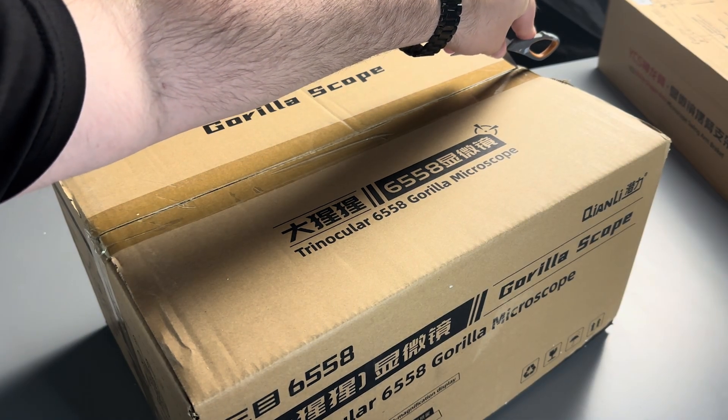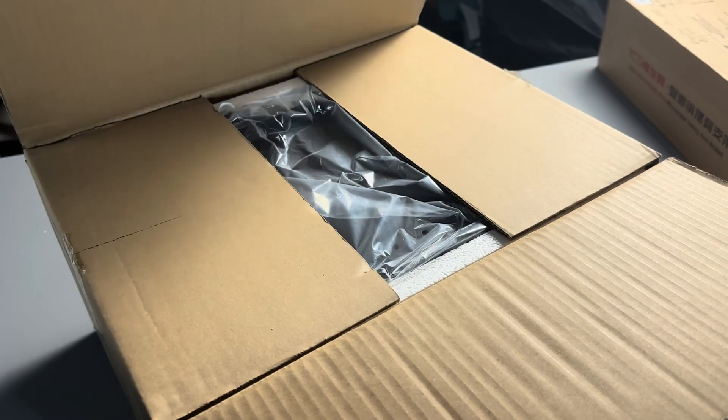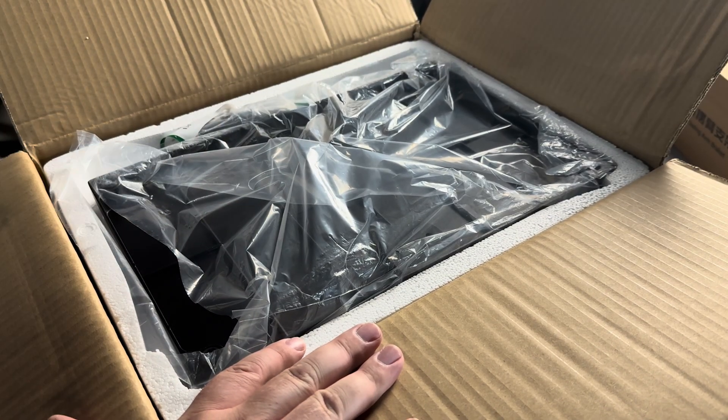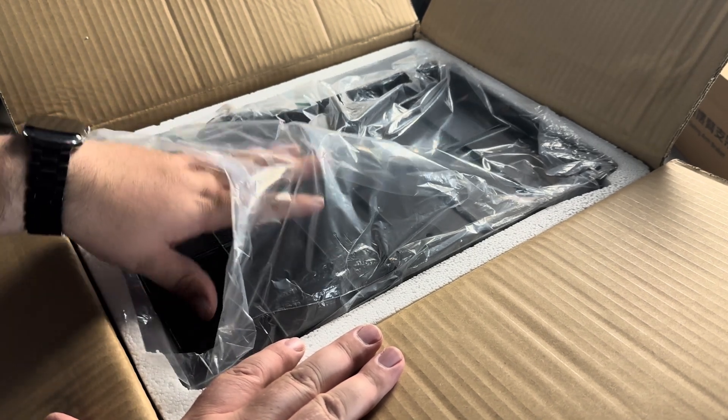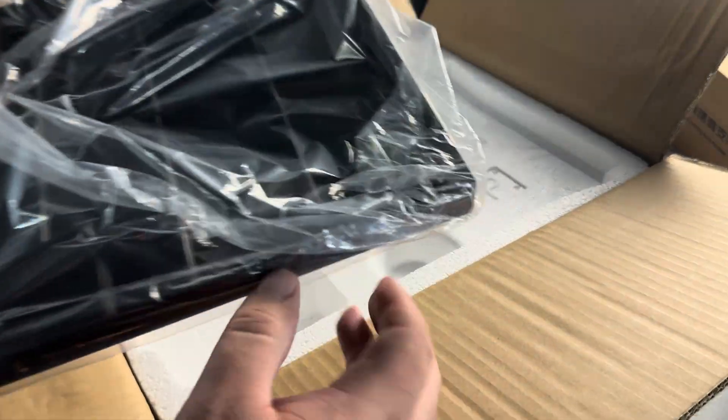Let's open it up. I want to make sure your expectations are met, and we're going to cover everything: how to assemble it, all of the functions, all of the features. So it's probably going to be a pretty lengthy video.